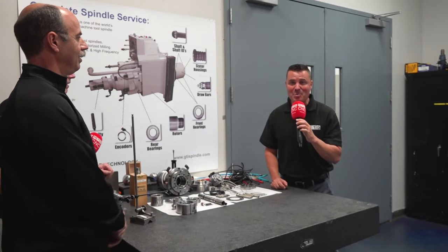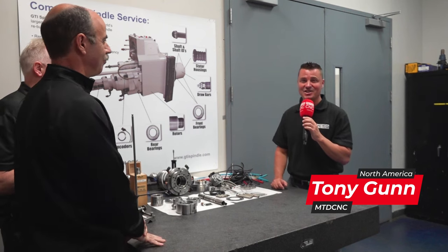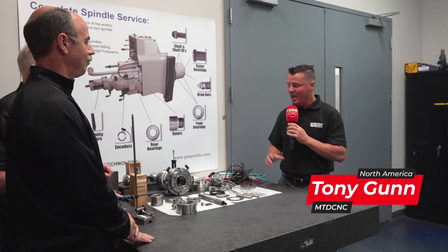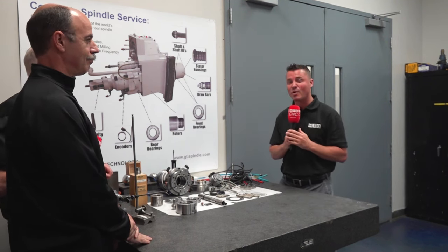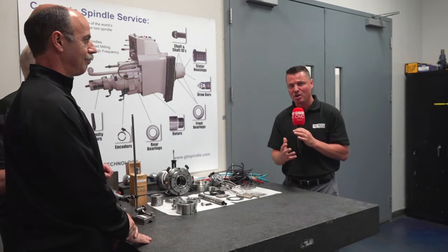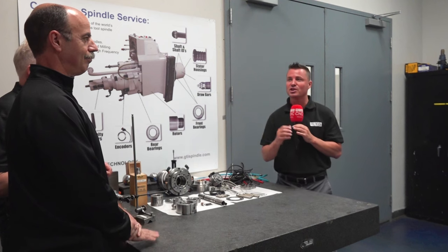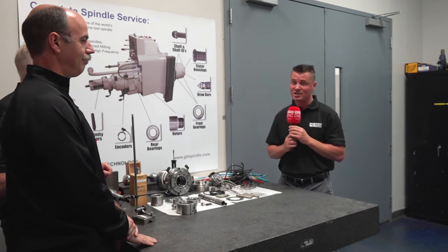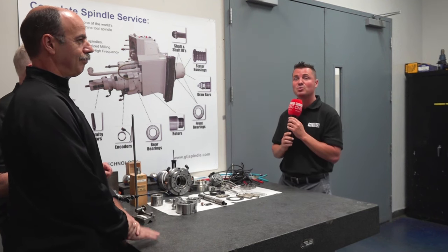I have a sneak peek of spindle repair for you today with my friends at GTI Technology here in New Hampshire, the headquarters. My friends Tom and Ray — as you can see we have a Makino spindle broken down right here. You might not even recognize that to be a Makino spindle because we know that is one of the top-of-the-line spindles out there, and that's why Ray is going to go into some of those details and the significance of what they do here at GTI and how they can help you do it on your own as well.